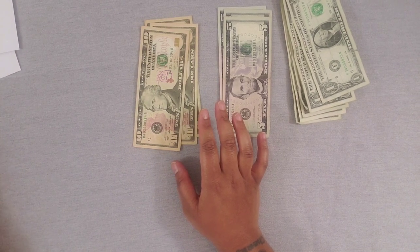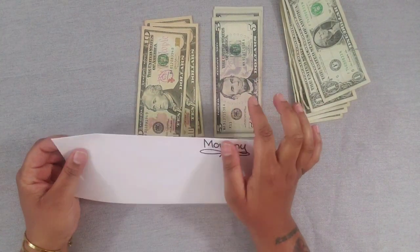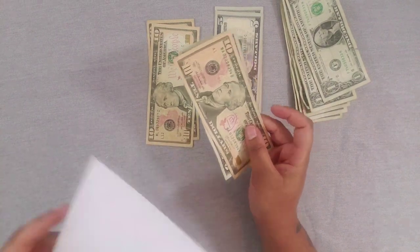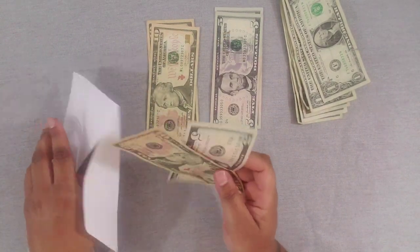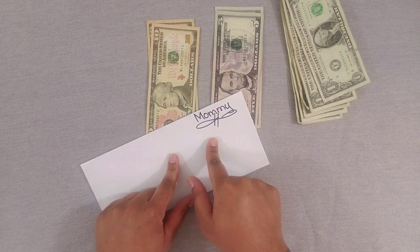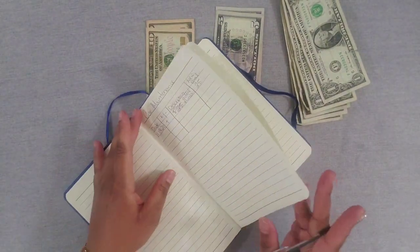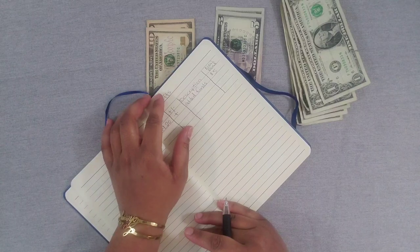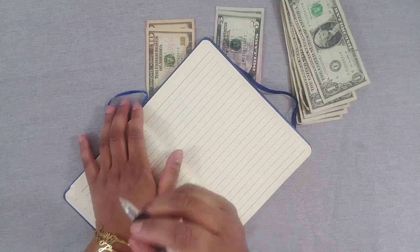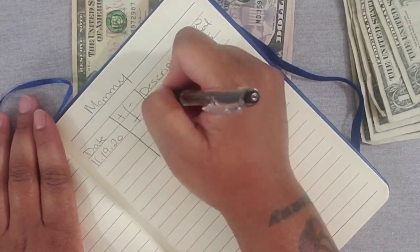The next category is 'Mommy' — all about me — and I'm giving myself $15. Some of these categories will definitely be increased; I just wanted a starting point. But the girl needs to treat herself! Moms and dads out there, remember you existed before these kids, so take care of yourself first. If you're not okay, your family won't be okay. Mommy got $15. Date is 11/19/20, added funds.